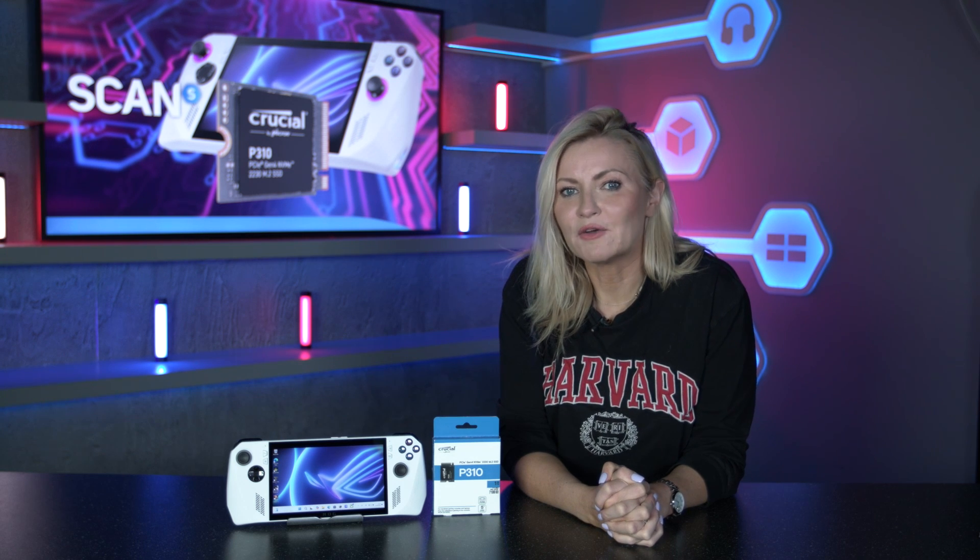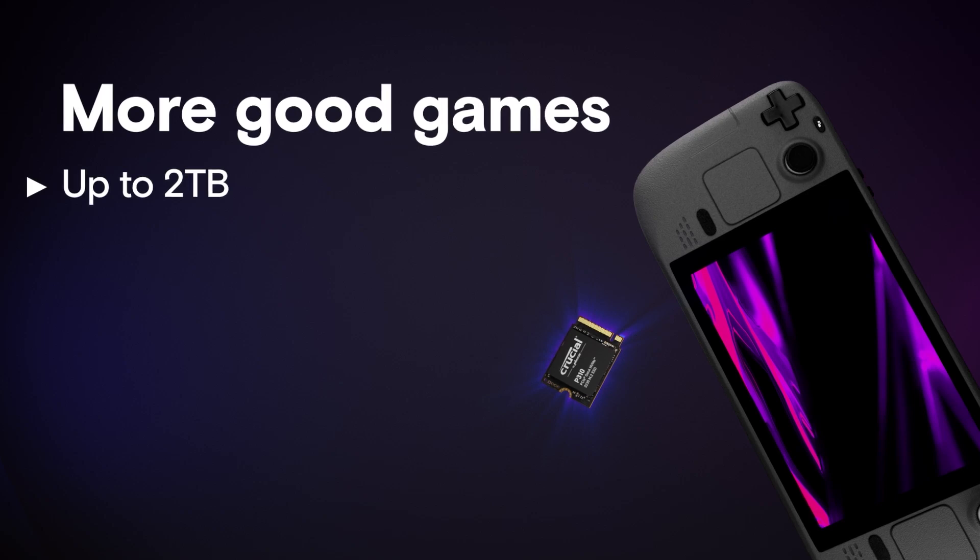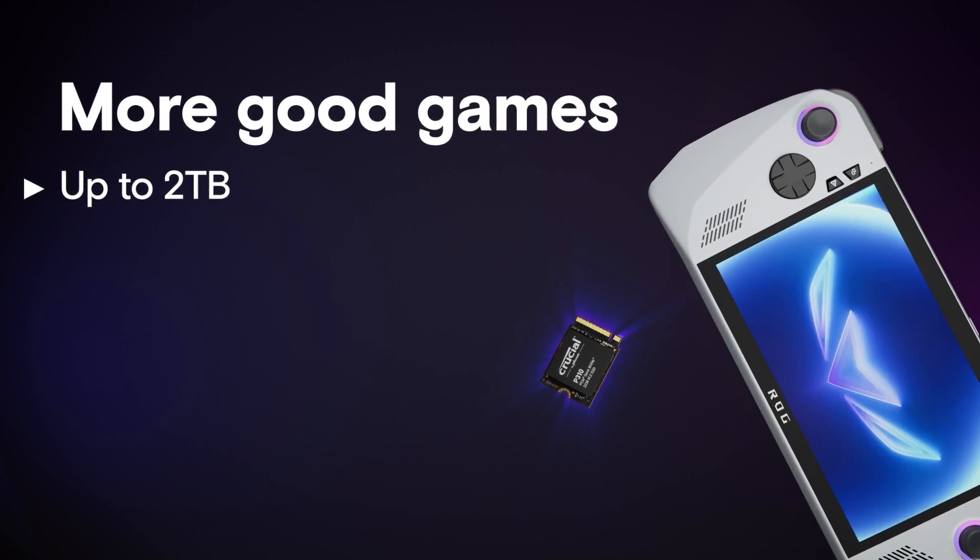You could of course use a micro SD card, though for bigger capacities it gets very expensive quite quickly. So let's show you another way, using the newly released and super fast Crucial P310, which is available in capacities up to a whopping two terabytes. We're going to use the Asus ROG Ally with the standard 512 gigabyte NVMe SSD and show you how to double the storage with this one terabyte version of the P310.